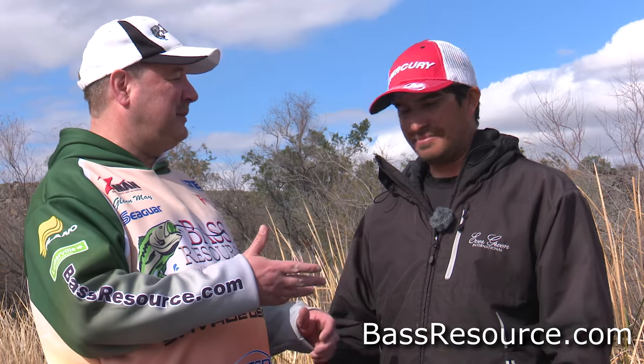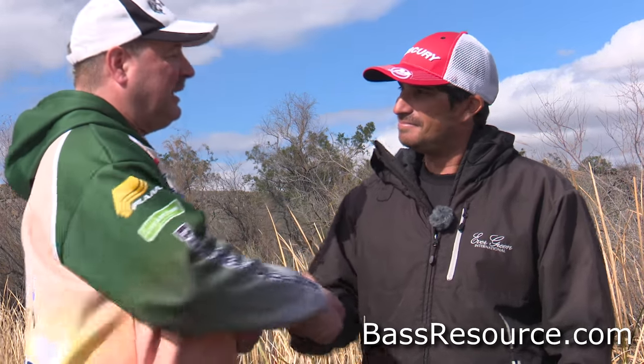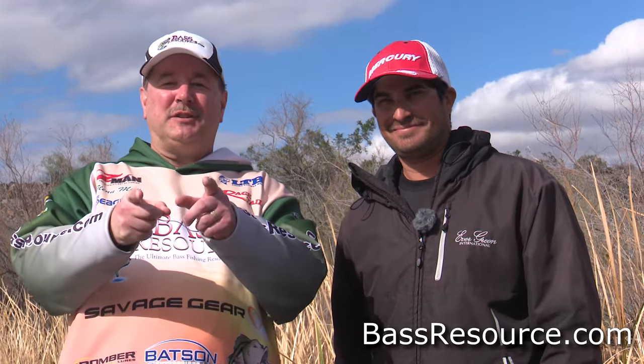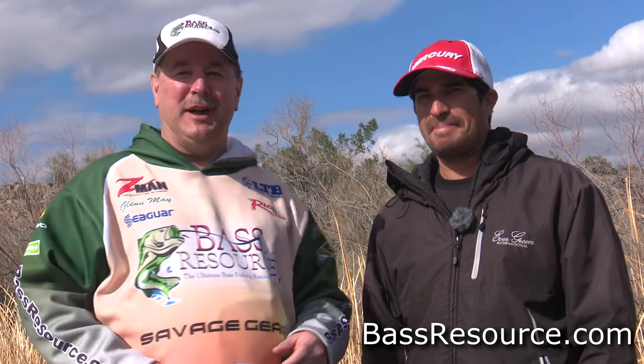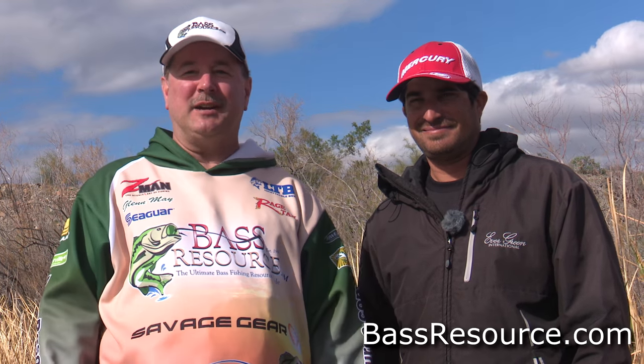Awesome, thanks for your tips, I appreciate it so much, Justin. Thanks for being with us. Try it out this spring — I bet you'd be a lot better angler trying out Justin's tips. For more tips and tricks like this, visit BassResource.com.